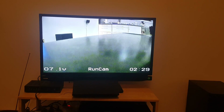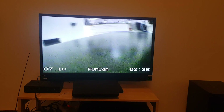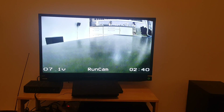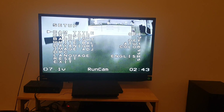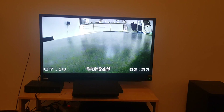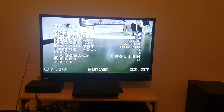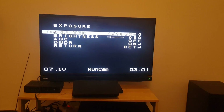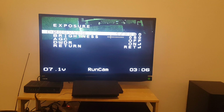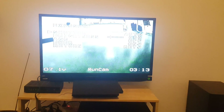As you can see, on the bottom right we have the timer and on the bottom left we have the voltage indicator. If we press the joystick once it opens the settings. We can choose cam title on and off — you can see we have 'Runcam' displayed. Under Exposure, you can choose shutter between automatic and up to 1/100,000.